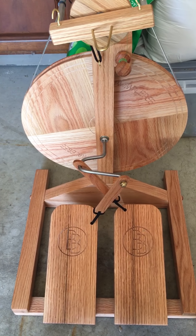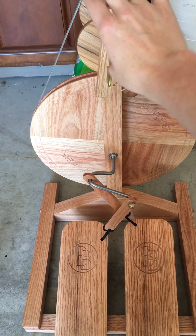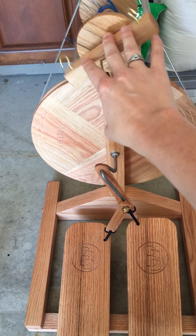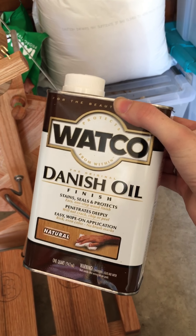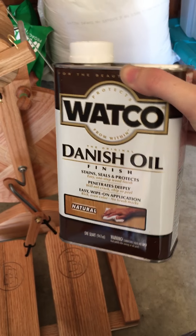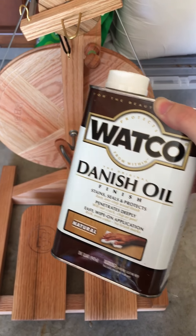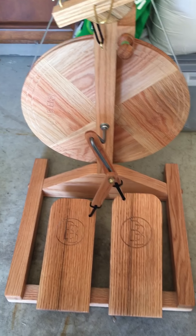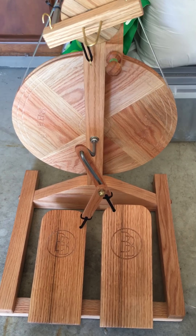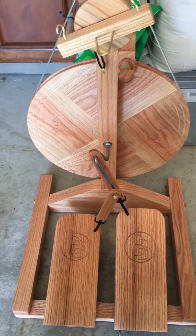It came unfinished so I had to use a finisher all over the wood. I used Danish oil as recommended by Bluebonnet Wheels, so I just put one coat. I left it dry overnight. I did this immediately — not 24 hours after I got the wheel.